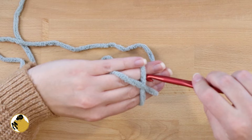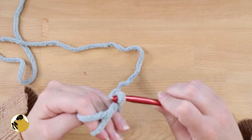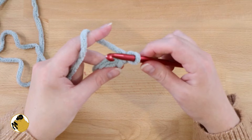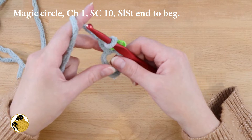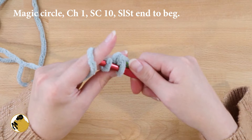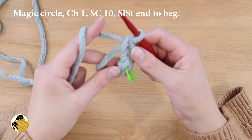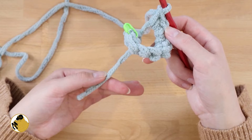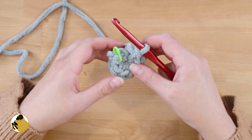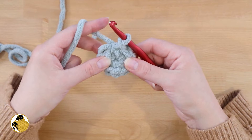Every pumpkin needs a stem, so take our green yarn and make a magic circle — it's a little tough with chunky yarn, but if you need help pop over to my other tutorial. Make a magic circle and chain one, then single crochet into the middle of the magic circle. Mark that with a stitch marker because working in the round gets tricky. Then single crochet into the magic circle nine more times for a total of 10 single crochets. Pull on the tail so everything gets tight and closed up, then slip stitch the end to the beginning.